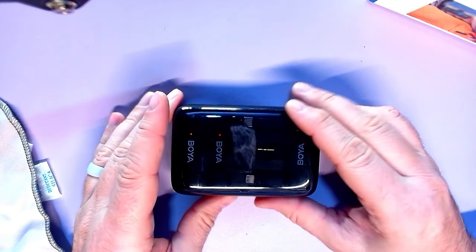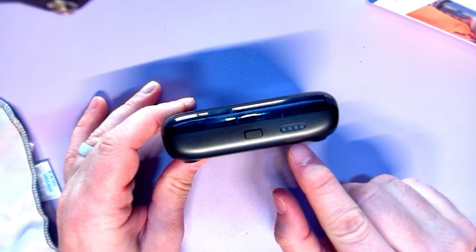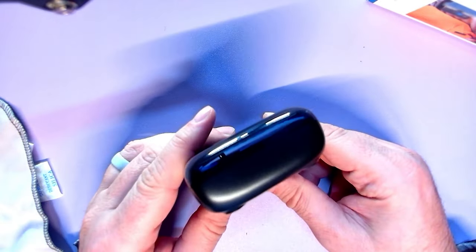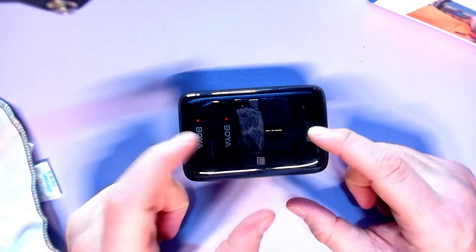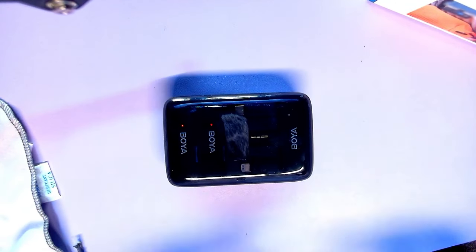You press the little button. We've got a charging indicator, some rubber feet on the bottom, nothing on the side, nothing on the back but a USB-C for charging — and as you can see, this is charging now.